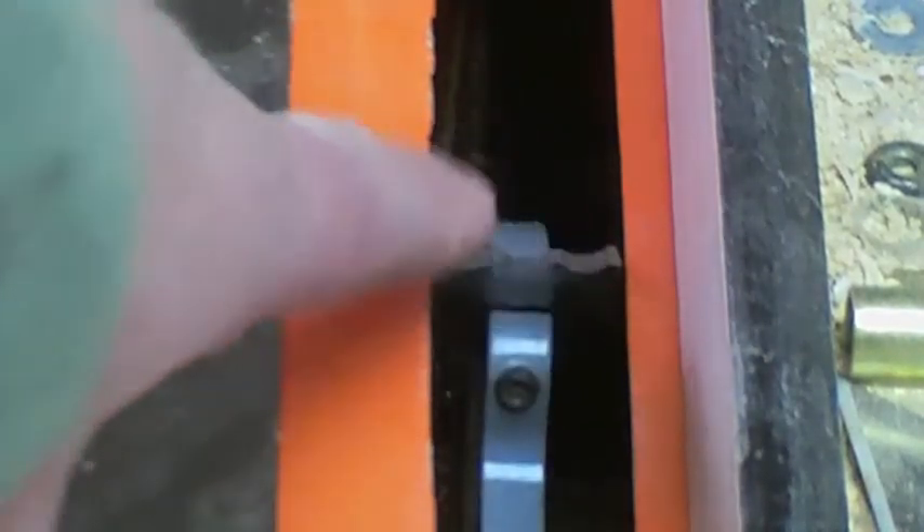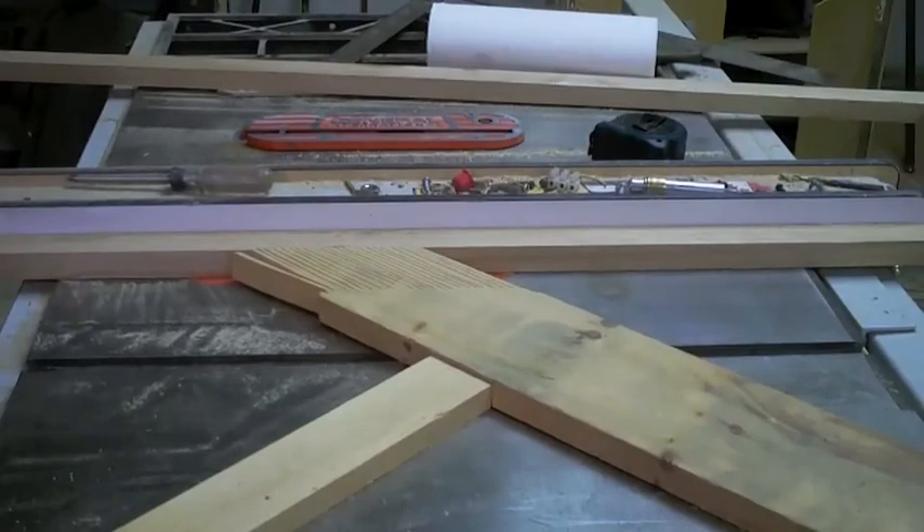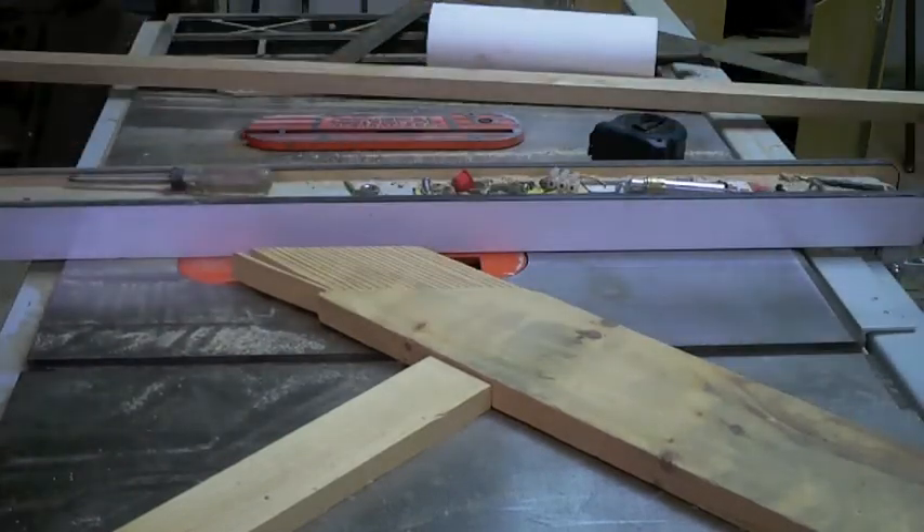Here we've switched over to the molding head, ready to make our decorative picture frame moldings. This is the beadboard knife. Ready for the loud noises? Here we go.